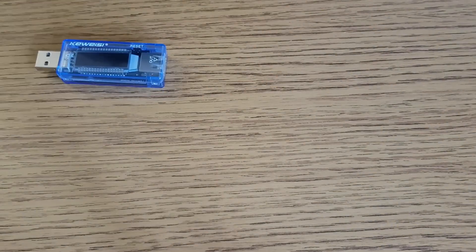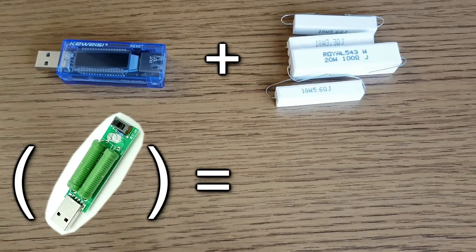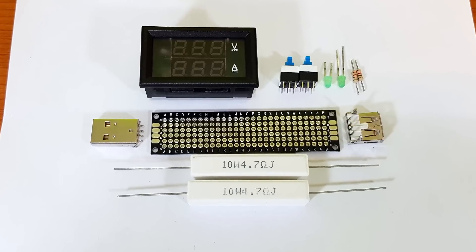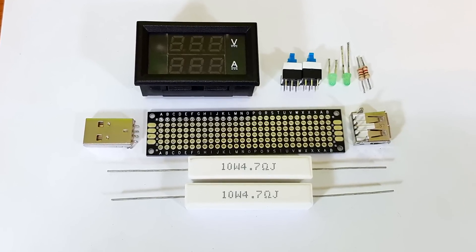This device is equal to a USB tester plus a USB dummy load. These are the components I'm going to use — you can find the list in the video description.